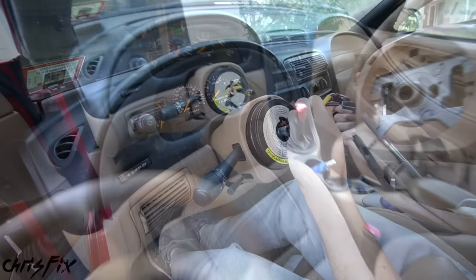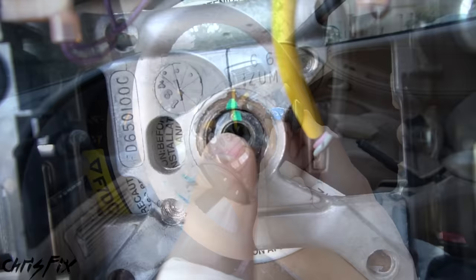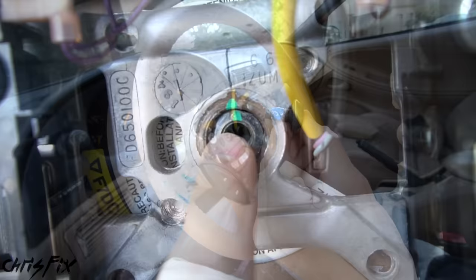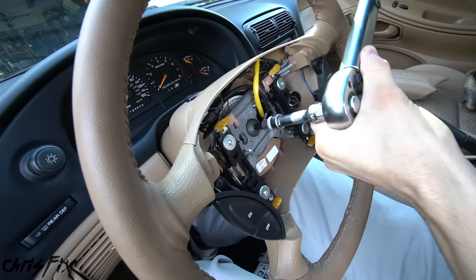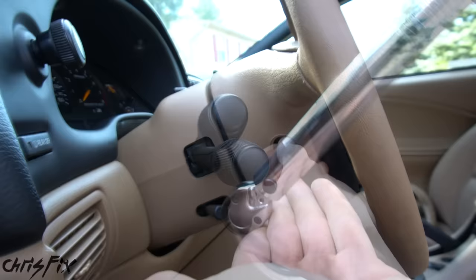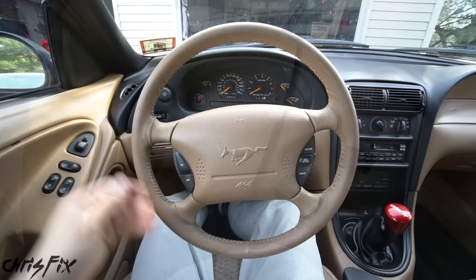Now we have to get this back in the car. Slide the wires through the steering wheel and slide it onto the steering shaft. Plug in the horn and cruise control buttons, then tighten down the bolt that holds the steering wheel in. Add some medium strength threadlocker to the threads of the bolt to prevent vibrations from loosening it. Use the alignment mark we made before to align the wheel, then hand-tighten the bolt and torque it down to 33 foot-pounds. Add the airbag, reconnect the wires so you hear a click, and the airbag fits right in. Add the two bolts on each side and torque them down to 50 inch-pounds. Don't forget the little cover that clicks into place on each side.